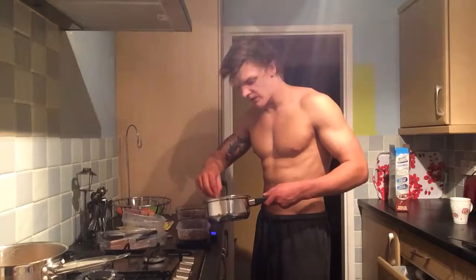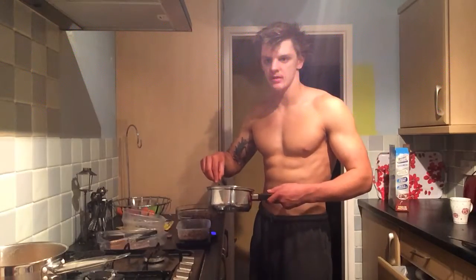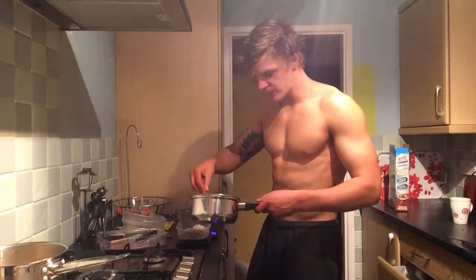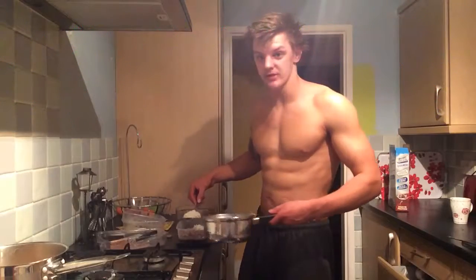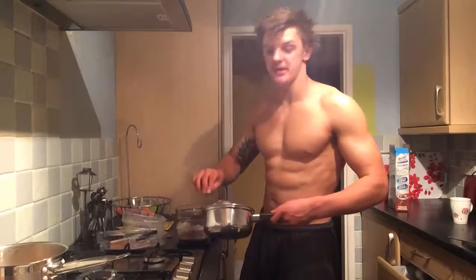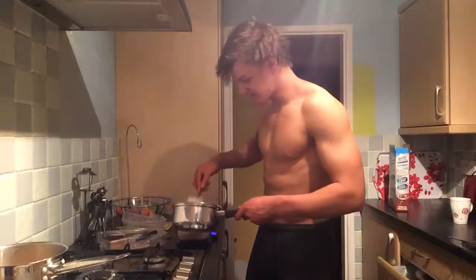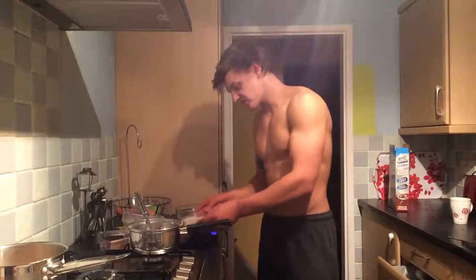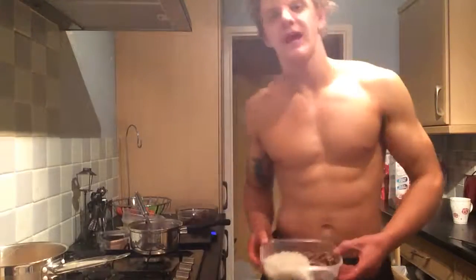Obviously it just mixes things up a bit. I'm not a nutritionist, so if you've got something to say, say it in the comments section. But this is what's working for me so far and I kind of enjoy doing it, so I'm going to carry on doing it.